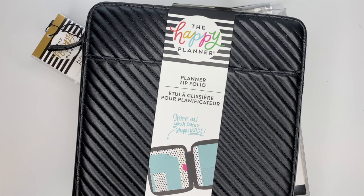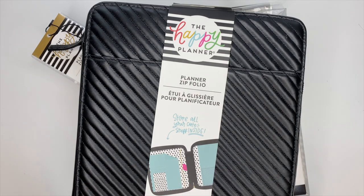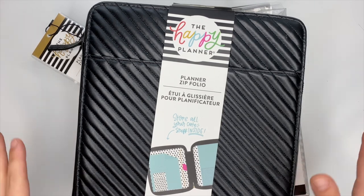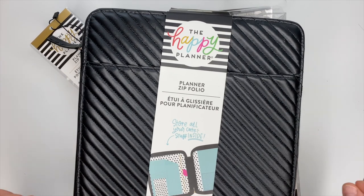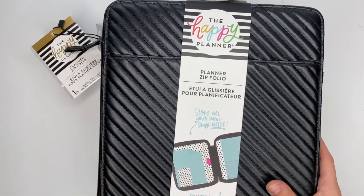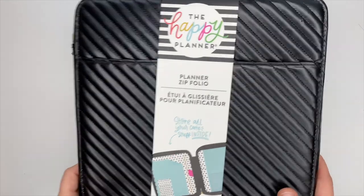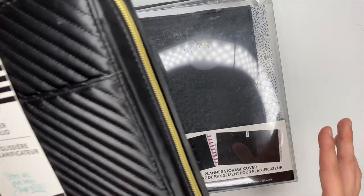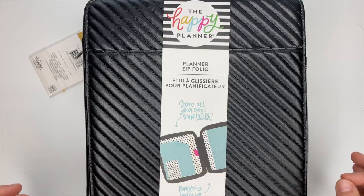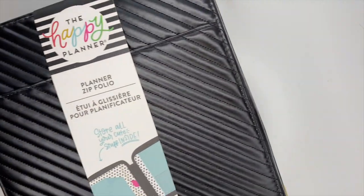We have new deluxe covers — I'm so excited! I'm probably gonna get demonetized for singing to you but I just can't help it. I'm pumped for this. We are looking at the planner zip portfolio and the planner storage cover from the Happy Planner. These deluxe covers are amazing and I'm ready to dive into them. Let's start with the portfolio.